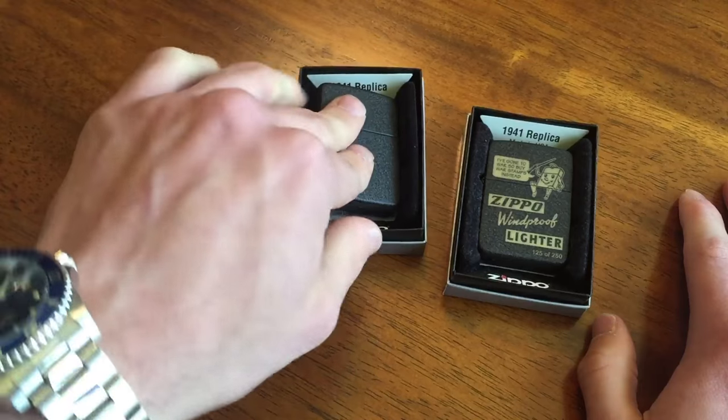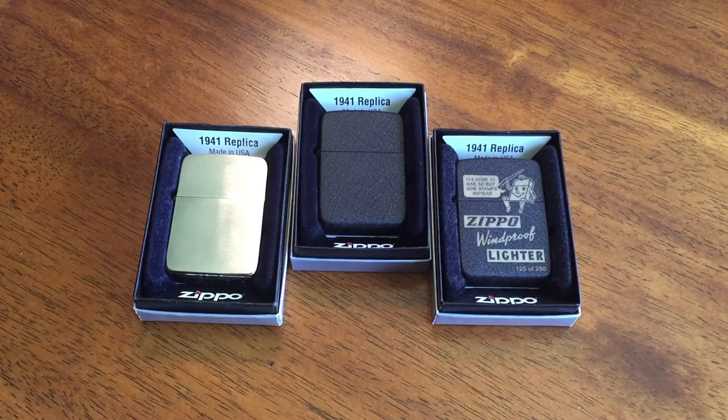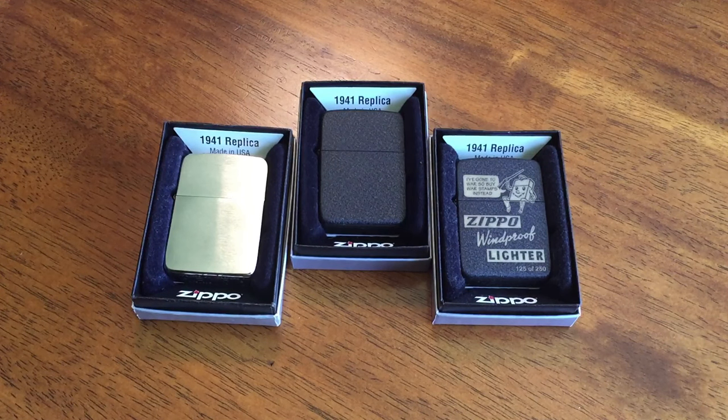Anyway, who cares — that is going to do it for this video, it's getting a little bit on the long side. I do want to get some more of these. I want to get the brass 1941 replica. I don't particularly want the black ice 1941 replica right now, but I definitely want that brass one — the one that has the Zippo logo in the old font. I need to go back and review my wishlist video. If you guys want to see any particular Zippos, make sure you let me know in the comments down below, and if I like it enough I might just do it.